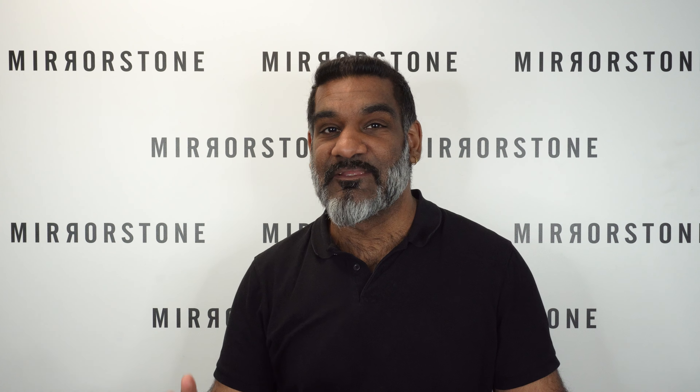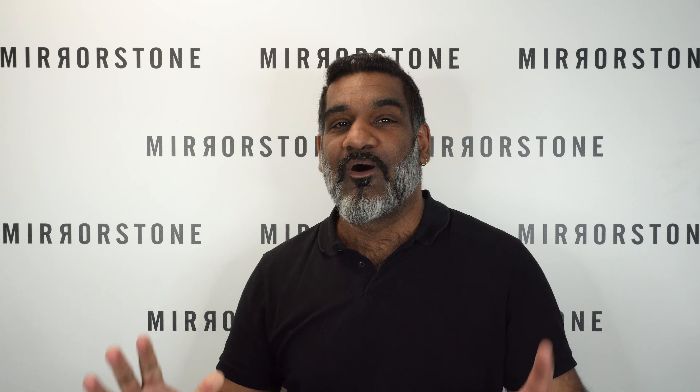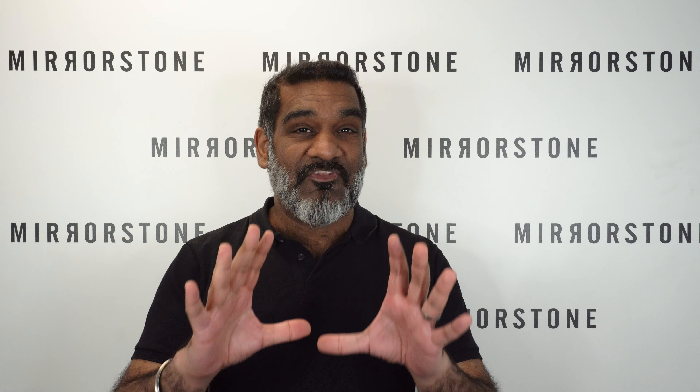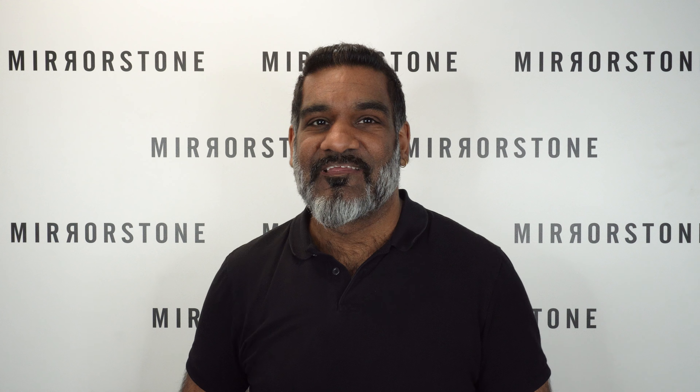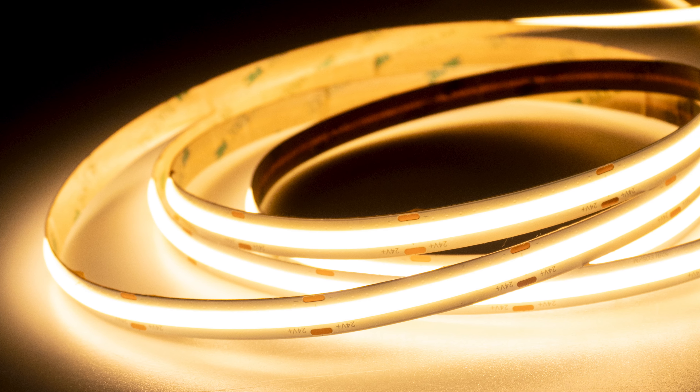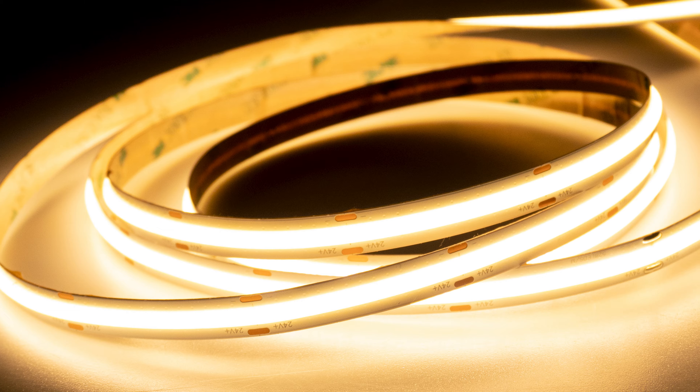We're constantly searching for the best lighting solutions, especially when it comes to LED tape, which is why we're really excited about our 14 watt Aeon single color LED strip lights. Let's find out more. The most eye-catching feature about this tape is without a doubt those COB chips, which give you a lovely continuous stream of light.